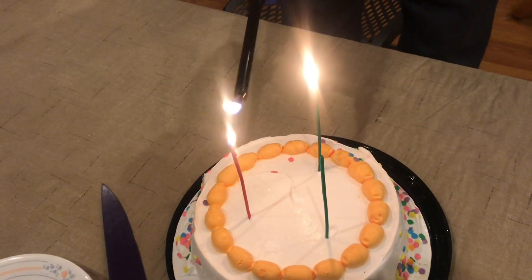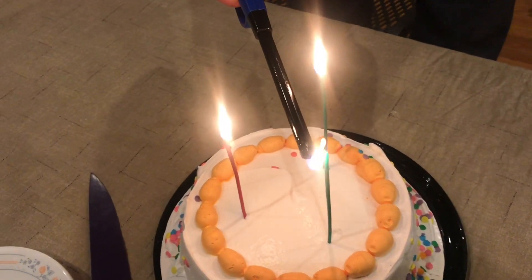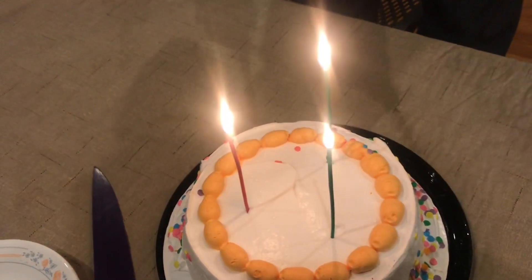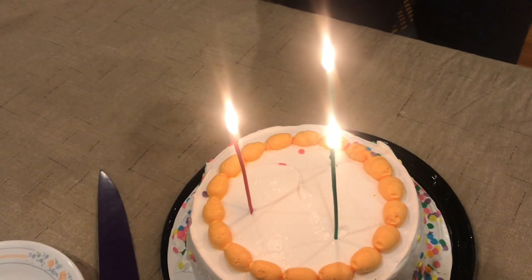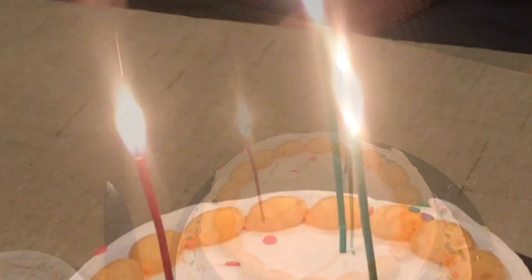So overall, our family really likes these thin sparkle candles. They look different and they add a little more pizzazz. They can be a little harder to light, and you've got to make sure that they're out before you put them away.